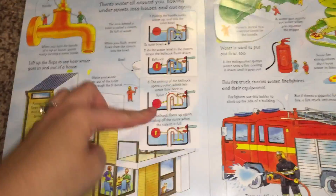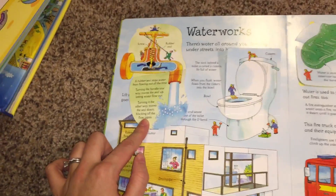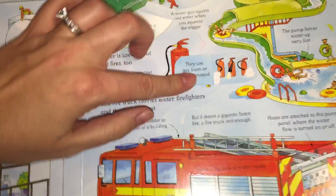Waterworks. The toilet — how that works. The handle. That's cool. Slides — I mean, what kid won't want to learn about that more?